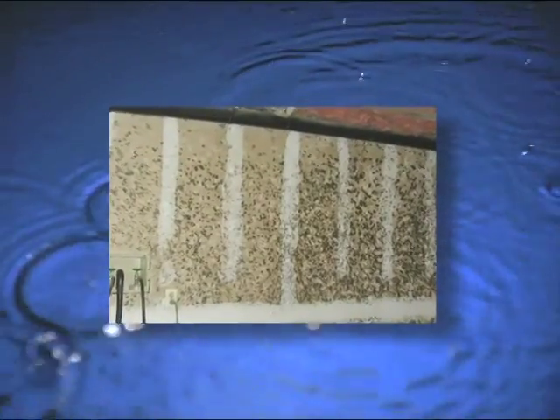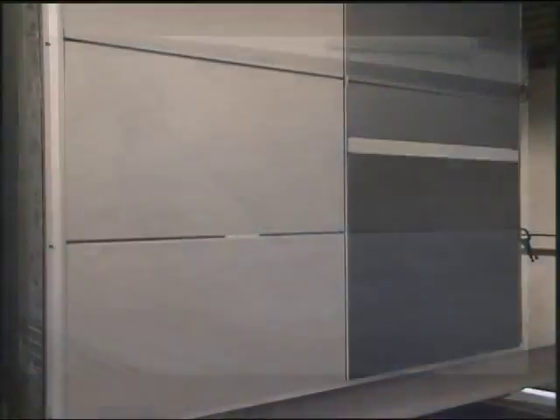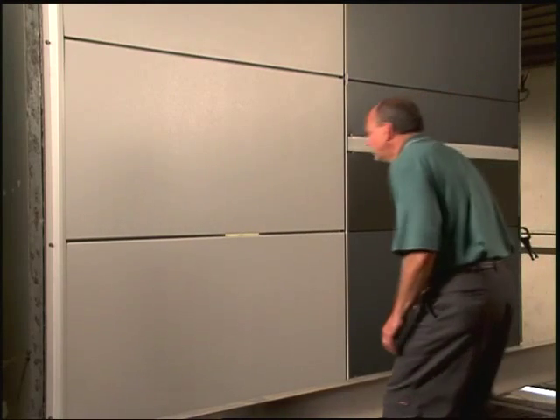Trapped water poses a host of moisture problems and often penetrates to the inside. The details of joint design are significant.